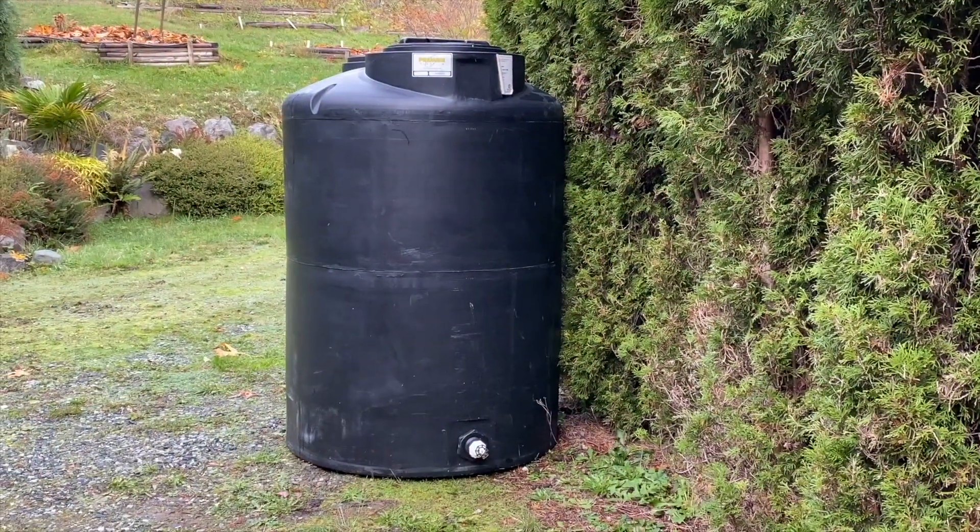Hi there, I'm Shannon Cowan and I'm here to tell you a little bit about my rainwater system that I'm constructing at the moment. So behind me there's a 400 gallon tank and it's going to be situated right here at this corner of my barn roof.